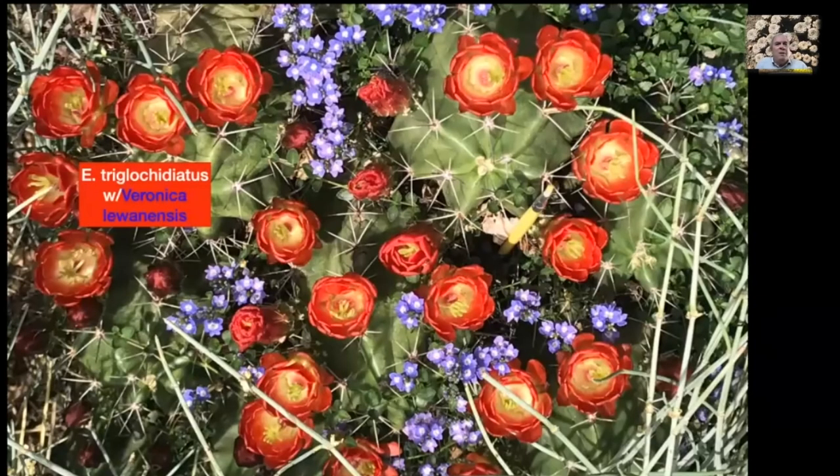Here's another little vignette: Echinocereus triglochidiatus in bloom with Veronica liwanensis creeping in, surrounded by the nurse plant Ephedra equisetina. There's even a paintbrush in the center — I must have been pollinating the day I took this picture. The blue and the red and the different shades of green are very inviting — something you can create in your own garden.